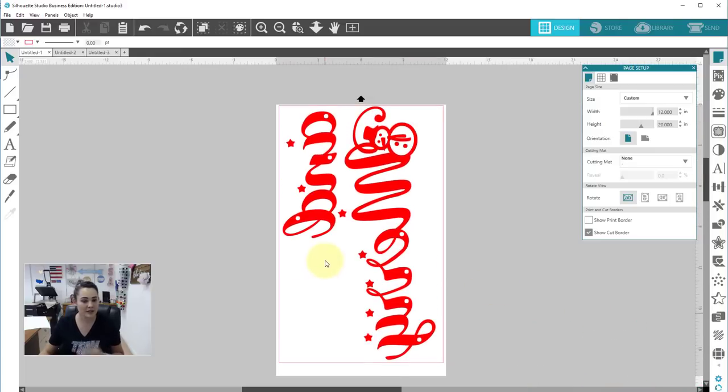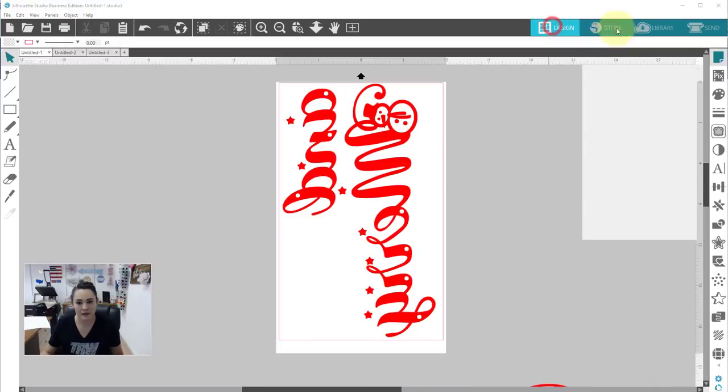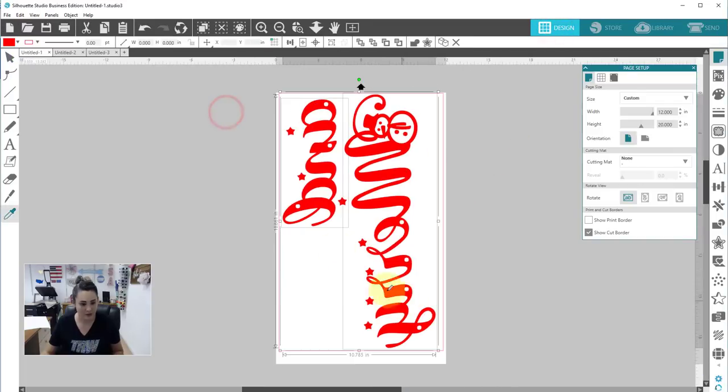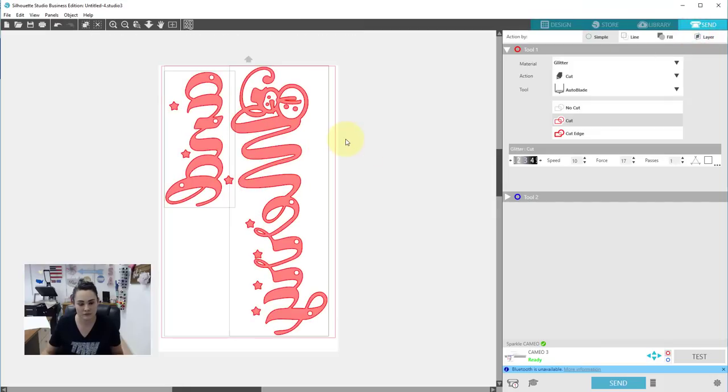I'll grab both of these, right-click, and flip horizontally. The next one will fit right in there and I'll set that up after. Let's go ahead to our send panel. Sometimes things go a bit weird there — I just copied it and opened it into a new work area. So let's go ahead and load my material and then cut. Then I'll load my next piece and cut it as well.